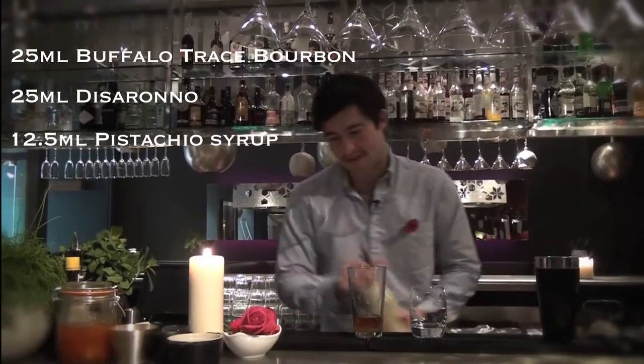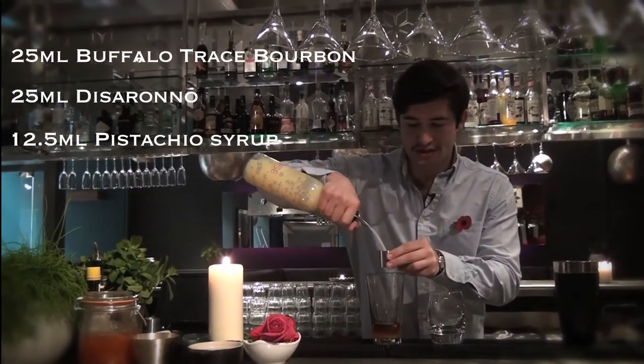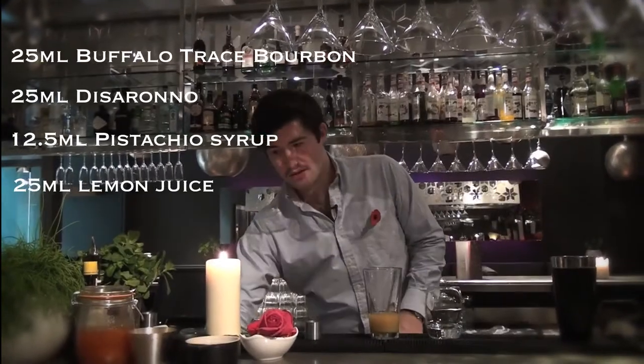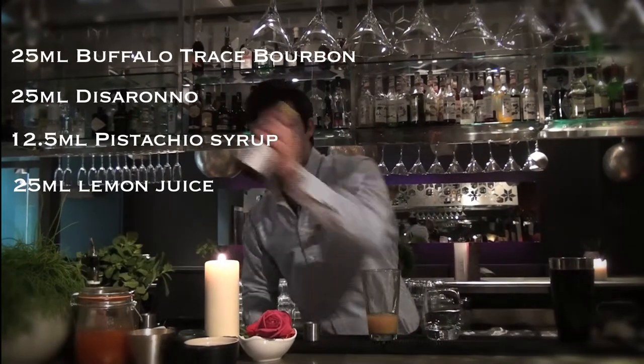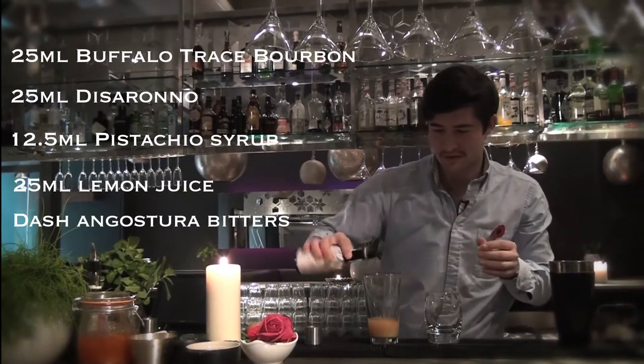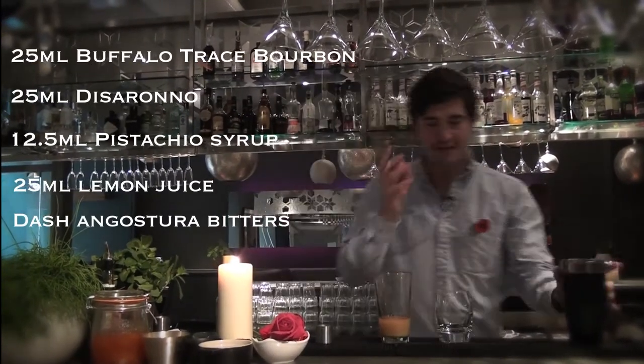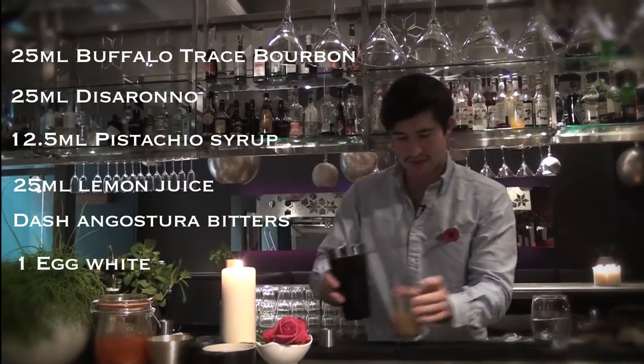Now, this is effectively a sour. So, we're going to take 25ml of freshly squeezed lemon juice. And your last two ingredients: a dash of Angostura bitters, just to add some complexity in there. And we're going to need the white of an egg.